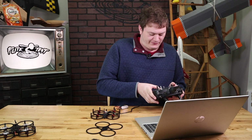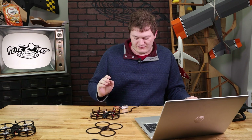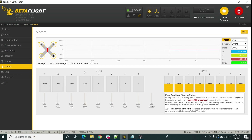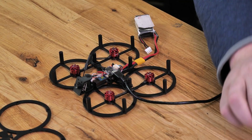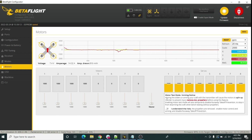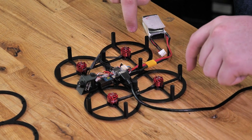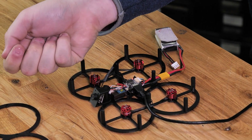Now that we know the radio is set up, turn the radio off. We're going to do this next process with the props still off. Go to the Motors tab in Betaflight and we're going to test to make sure the right motors are going in the right direction and reacting to the right inputs. Plug in a 2-cell battery. The warning here is telling you that this will spin the motors up and can be dangerous if props are on. The way we want the props to rotate: on the front motors the leading edge should sweep toward the front and out the sides.